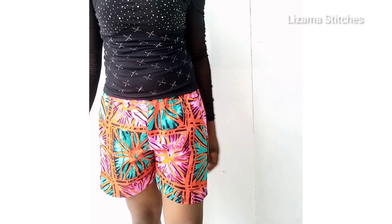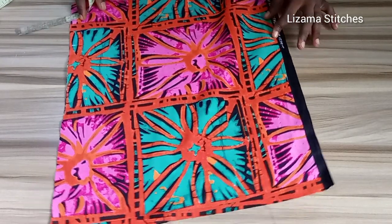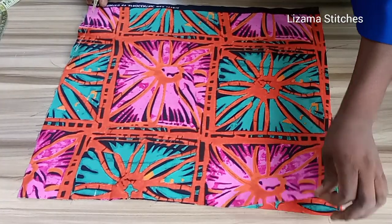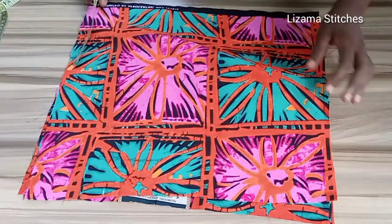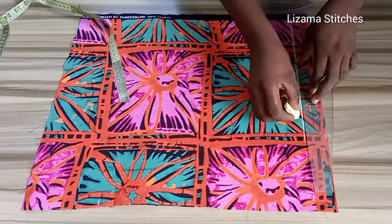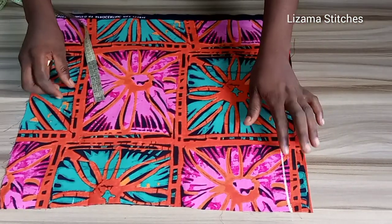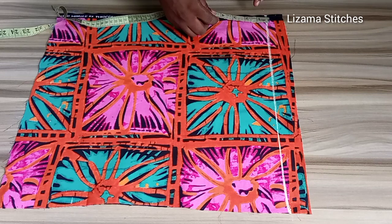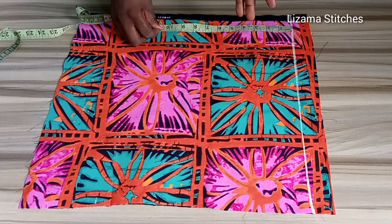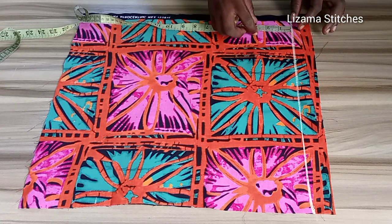So let's get started. This is my fabric — my fabric is folded into two. This is my second point which is also going to serve as my waistline. Now from this point, because my shorts are going to have elastic, I'm going to mark 1.5 inches for my elastic casing.